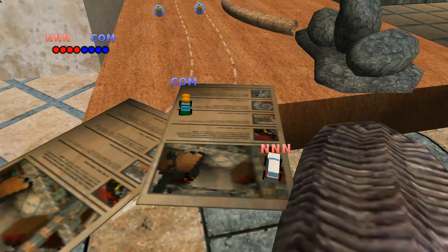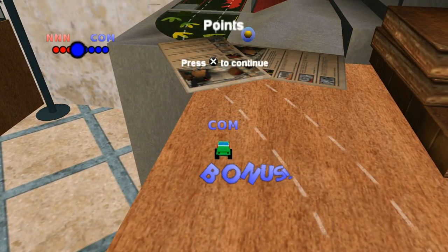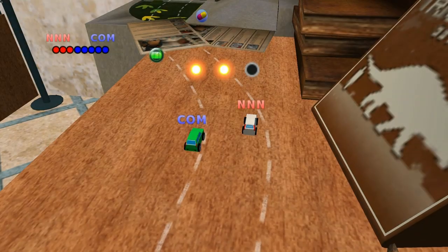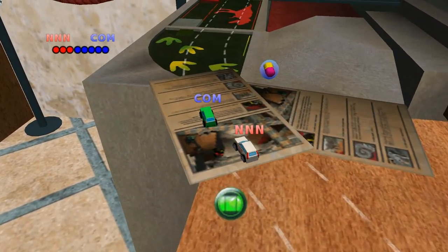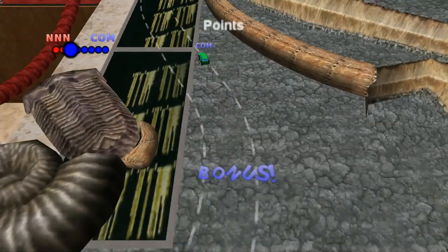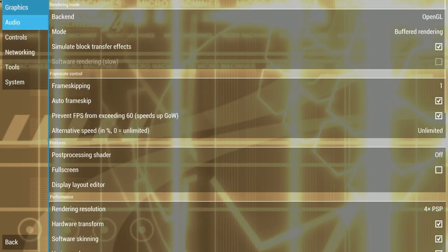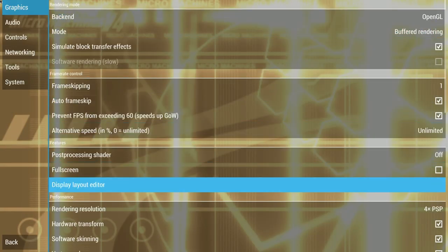Now, here we go — PSP. I'm at 4X rendering right now. I upped it all the way to 4X and it's almost unplayable, but it looks gorgeous. A lot of single board computers would struggle here. I also don't know this map — I've never played it before. I go back into game settings and you can see I'm at 4X rendering, so let's go to 3X, which isn't going to tax it as much.